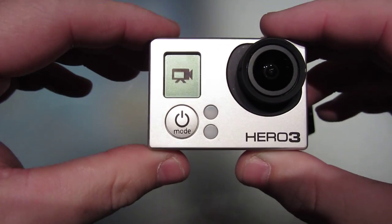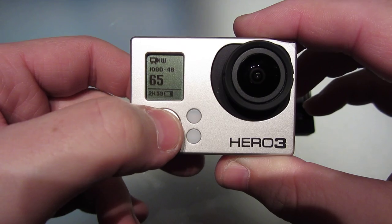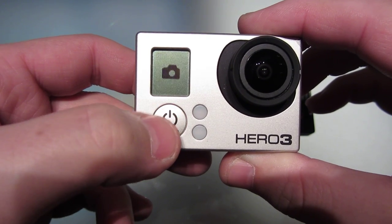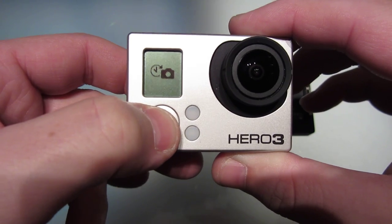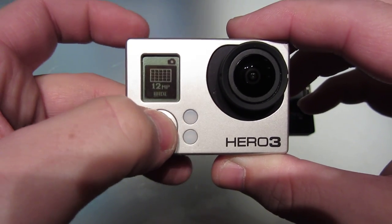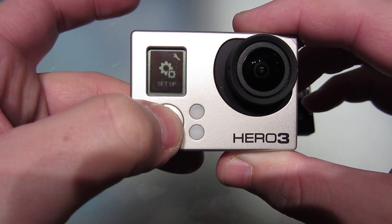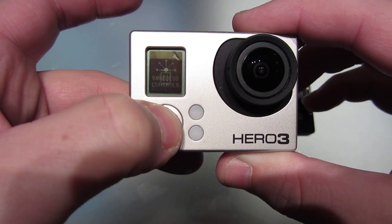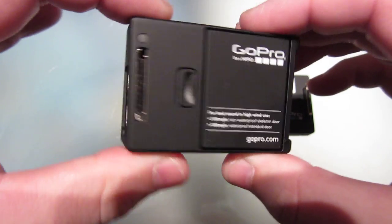Let's turn her on and take a look. So running through the settings now without the backpack attached — no problem, just like the old Hero camera. We can go into settings, everything works good, nothing's freezing. I've never had a problem with it freezing without the backpack on. Just to show you that it works well — turns on and off. There we go.